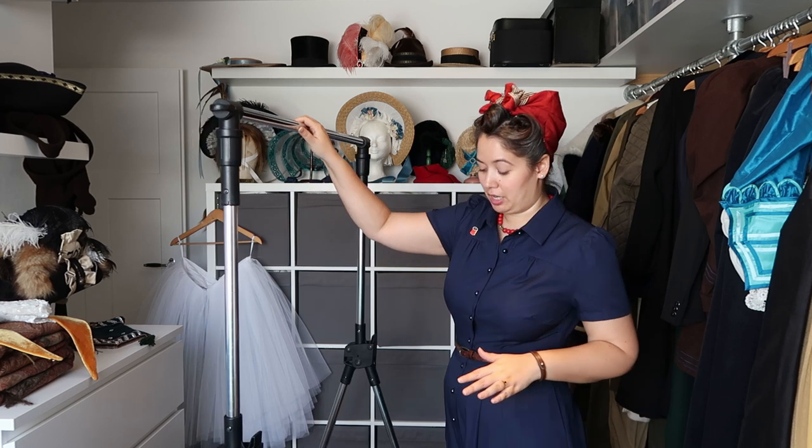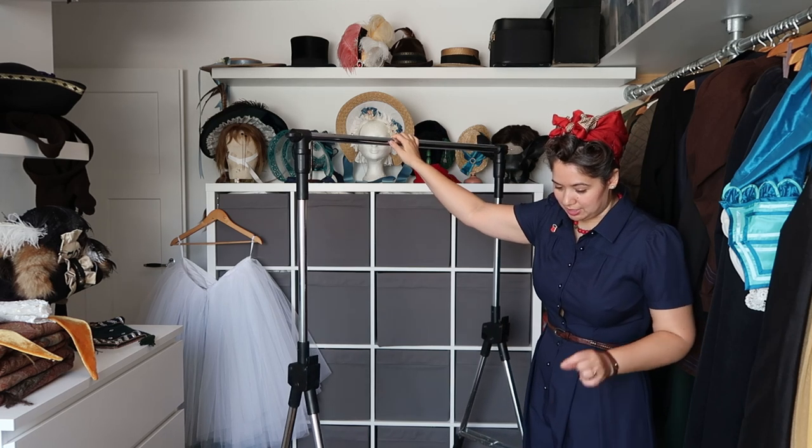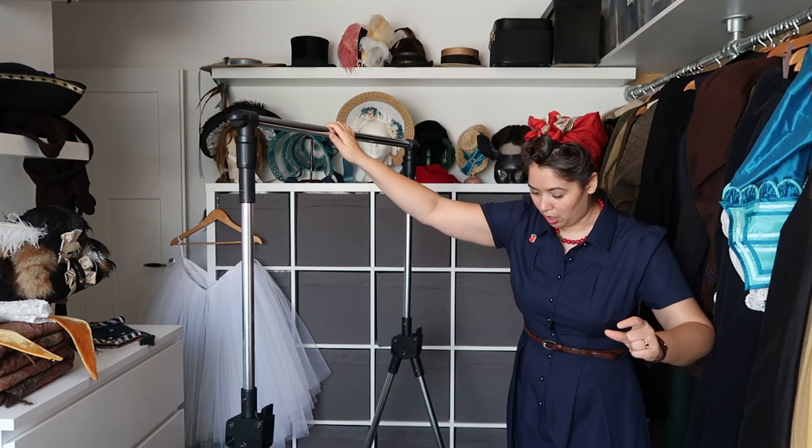We just roll it up to the car, load up, fold the rack in, put it in the back, drive to wherever we're going, take it out, set it up, and roll it right up to our hotel room or Airbnb. This has just made traveling with costumes so much easier — and this is not an ad, I'm just really happy with it. It's super sturdy and can handle rough cobblestone streets or going off-road in the woods.